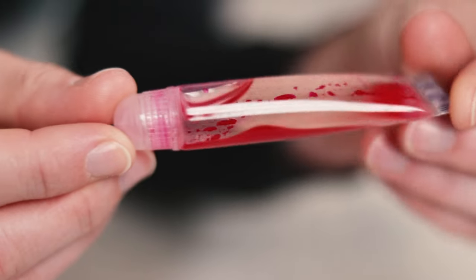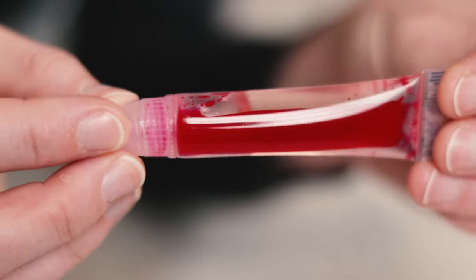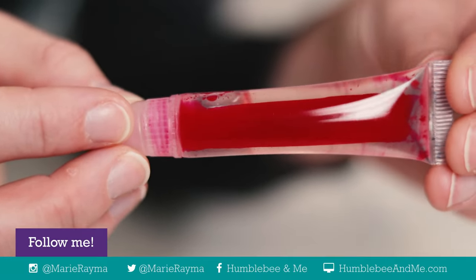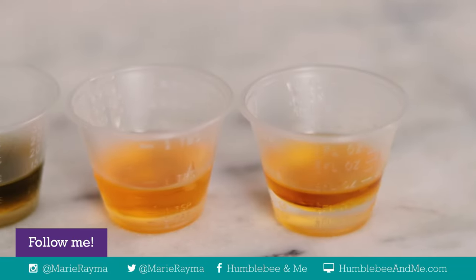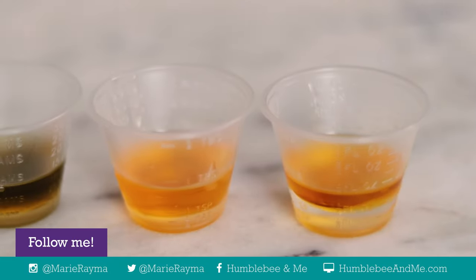Something you might have noticed is that none of these formulations feature added color in the form of micas, dyes, or pigments. That's because polybutene won't keep them suspended — I tried it months ago and this is what happens. You'll also encounter settling if you use an unrefined carrier oil that tends to sediment over time. If you'd like to incorporate some color or a sediment-prone carrier oil, I've written about a quick and easy swap you can make in the free partner blog post that will keep colorful things from settling out.